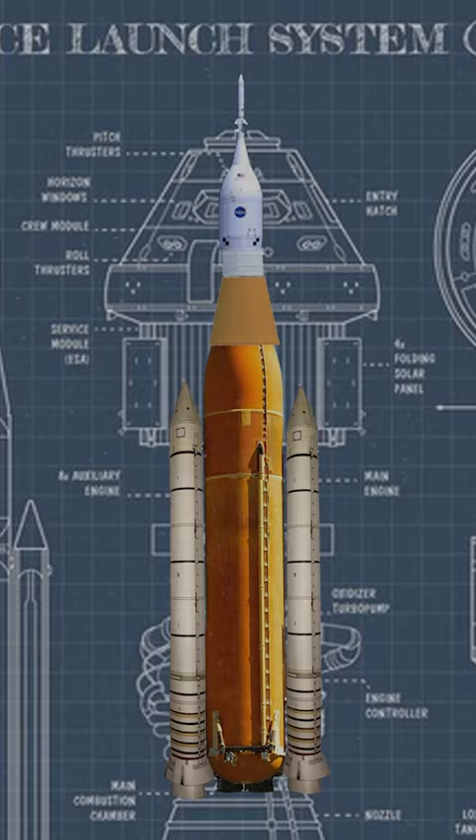And presto! Congratulations! You've made a sluss! Easy peasy.